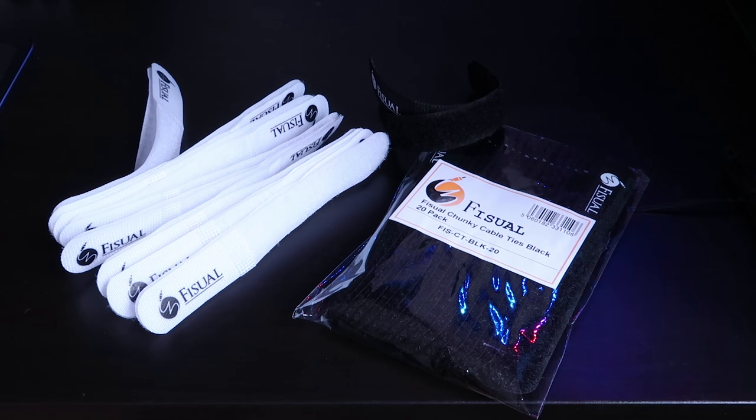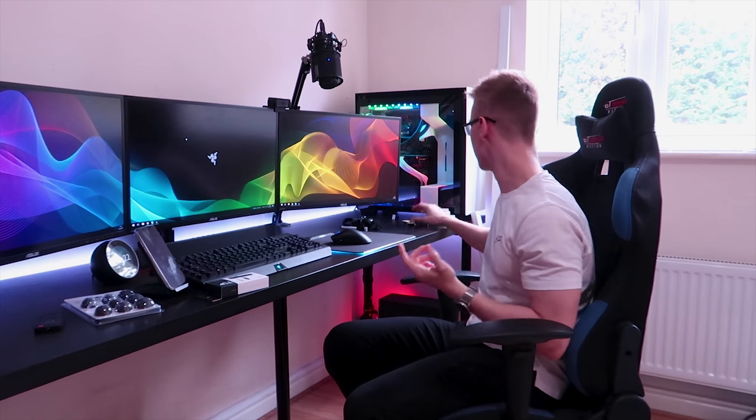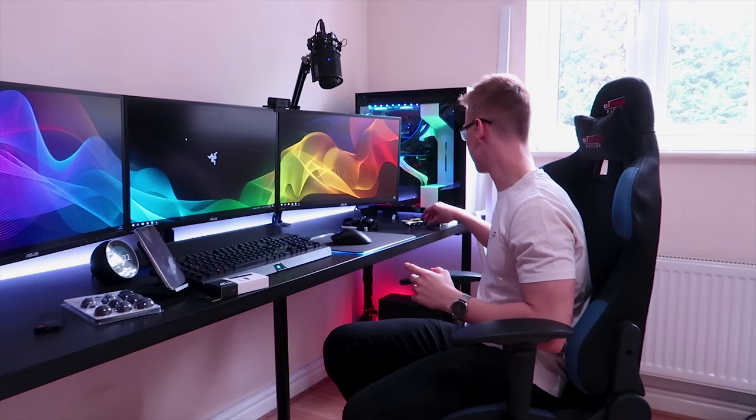I also picked up some Velcro cable ties from Visual, one in white and one in black — both a 20 pack. These are pretty much the best Velcro cable ties you can buy. I've said 'Velcro cable ties' way too much, but these are very, very good. I wouldn't want to get any other cable tie other than the Visual ones as these have never let me down. They're very strong, the Velcro is very good, and I've been using them for a couple of years now. I would highly recommend them.